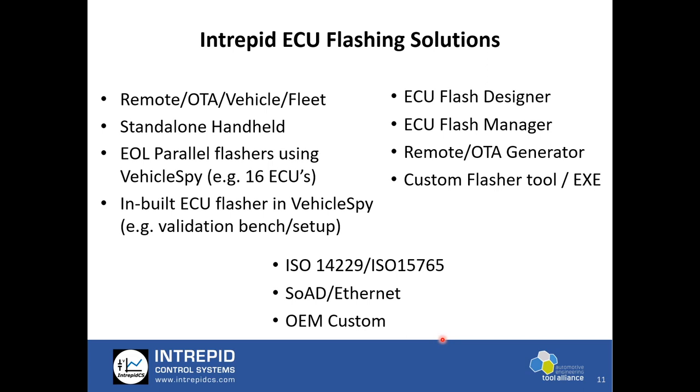We have also worked with many OEMs and TLS suppliers on custom flashers with very specific needs. When it comes to VehicleSpy, we have multiple tools inside it to help with flashing. ECU Flash Designer allows you to configure the flash sequence in VehicleSpy for a specific ECU. ECU Flash Manager allows you to configure multiple flashers based on different networks and ECUs to help with parallel flashing or flashing different ECUs on different networks. We also have a Remote OTA Generator tool inside Flash Manager whose output is fed onto WirelessNEOVI.com for remote flashing.